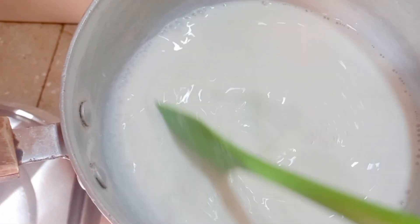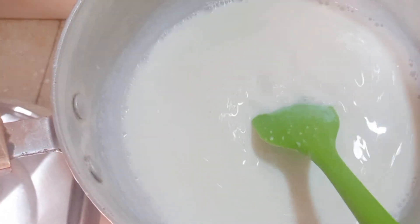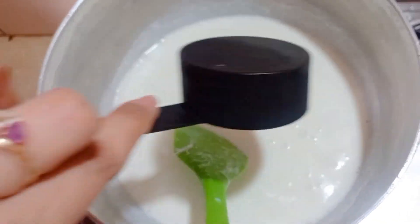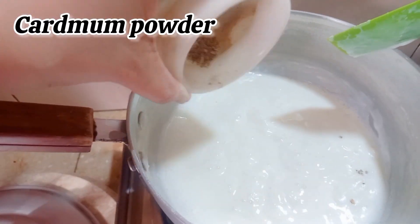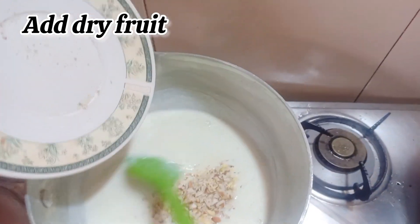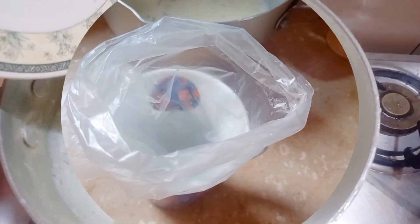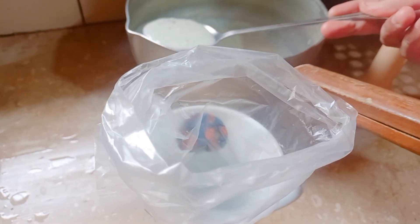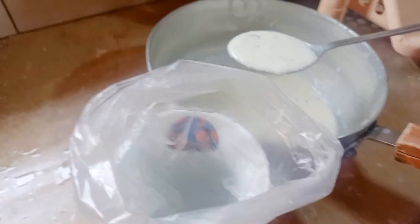Keep stirring for five minutes. Next, add 1/3 cup of sugar, then add cardamom powder and chopped dry fruit. Mix it all up and now your mixture is ready for your kulfi.